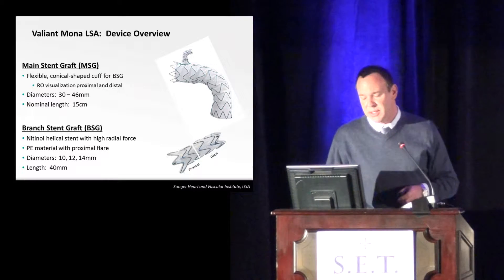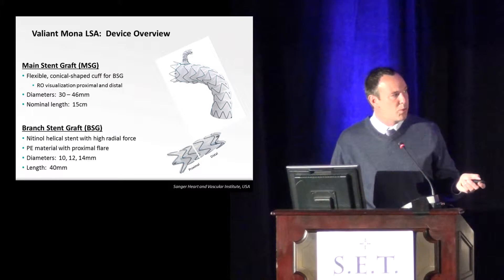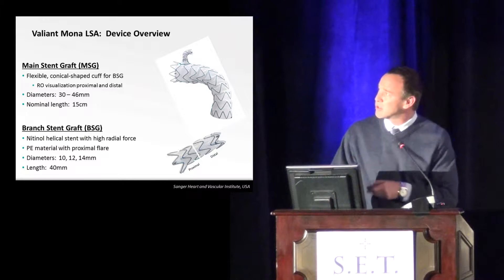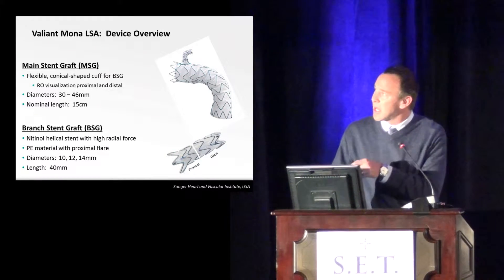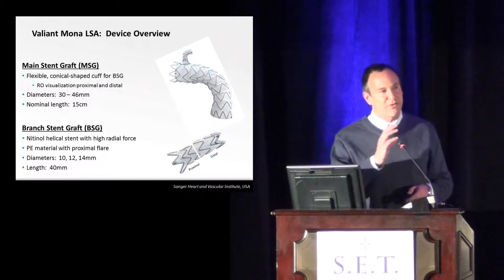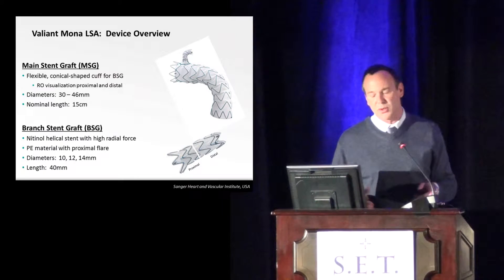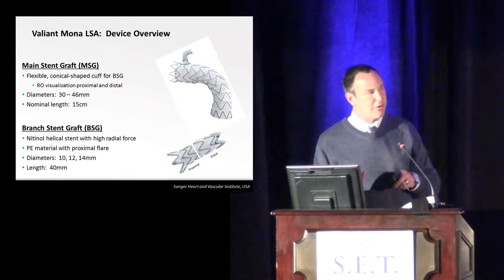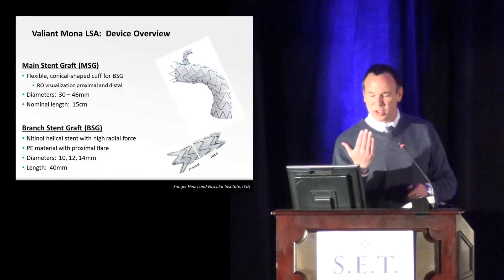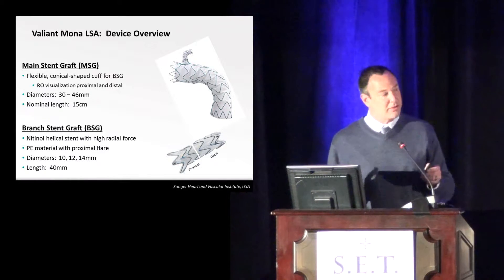The main branch graft itself is always 15 centimeters. The key to the graft is this area called the volcano. The key to this is not really for it to pop up into the vessel — there's really not much metal in this area at all. It's meant to be very flexible so that you have some leeway in how you align the stent graft up into whatever vessel you're trying to align it to. It can actually be about 30 degrees off, either too far forward, too far back, or anterior or posterior to the vessel, and it should accommodate that movement in the arch.